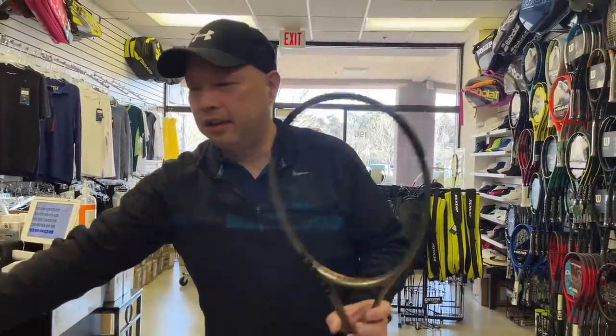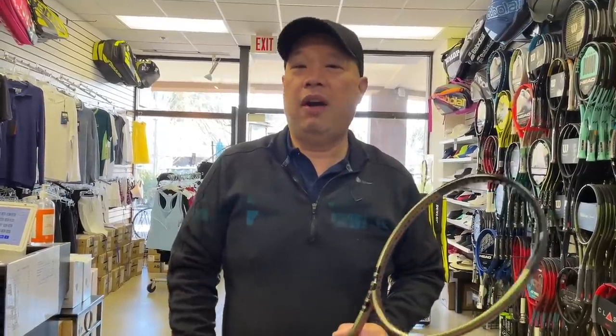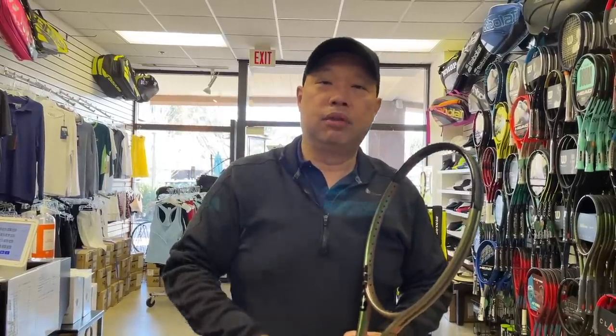What I would advise for you guys — I know that having a pro stock, buying the Blade Pro or the Novak pro stock, is something we all want. I get it. I wanted to feel what Roger feels, what Rafa feels. And those are actually the two easiest rackets to recreate. I've done videos on that too, and we'll link those at the top. You can actually make them yourself, have your store make them — it's not that hard — or you can have me make them. Let me know.